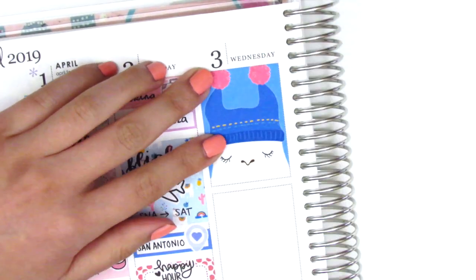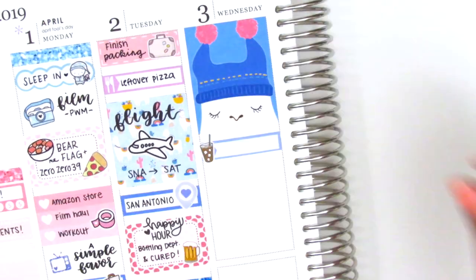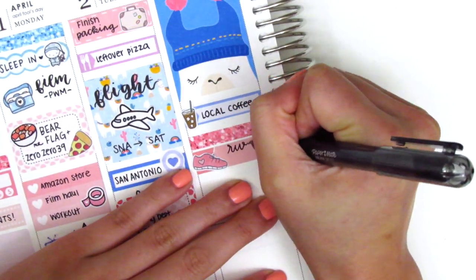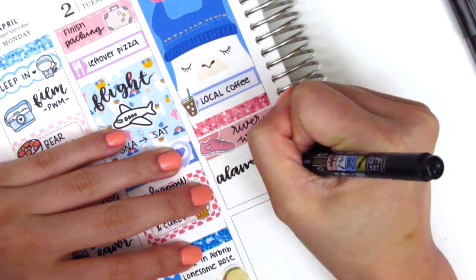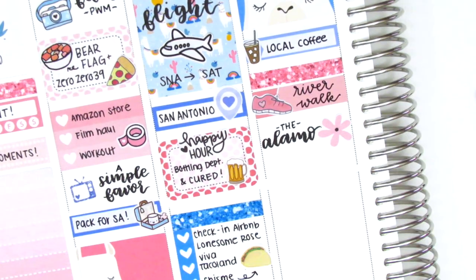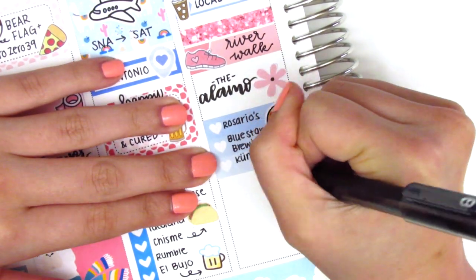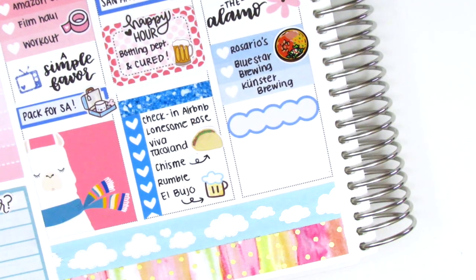Moving to Wednesday, I placed a llama full box at the top. We started with coffee — I used a quarter box with a coffee sticker from a shop that's no longer open. Then a glitter header with an appointment label and a shoe sticker from Dizzy Daisy Dreams marked our walk down the River Walk along the San Antonio River, which has been totally renovated and felt like a hybrid between Indiana Jones and the Jungle Cruise at Disneyland. We walked all the way to the Alamo, marked with a deco sticker from the kit, then I marked where we got lunch and visited some breweries. A Mexican food plate sticker from Hazel Sticker marks lunch. I added a scallop label from Creative Cellar for returning to the Airbnb to relax, with a pillow sticker from Dizzy Daisy Dreams.